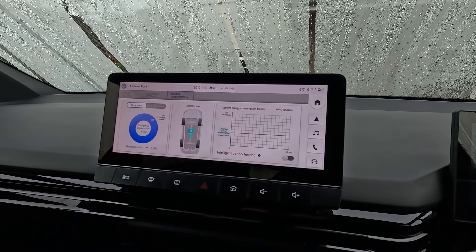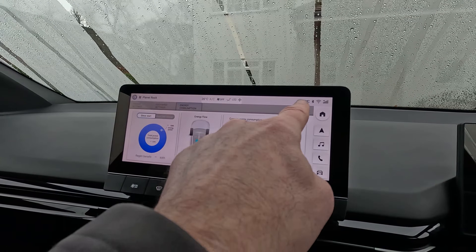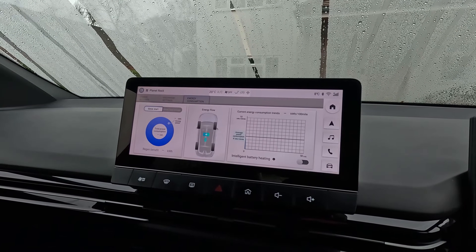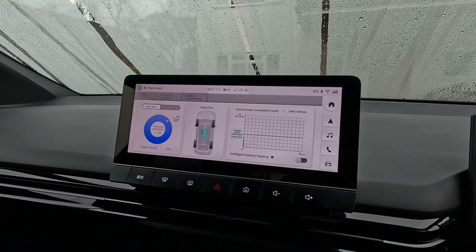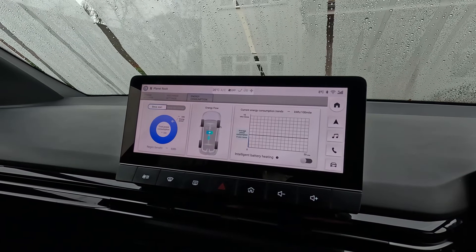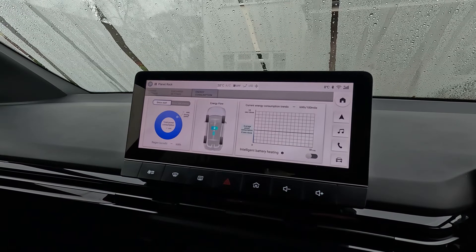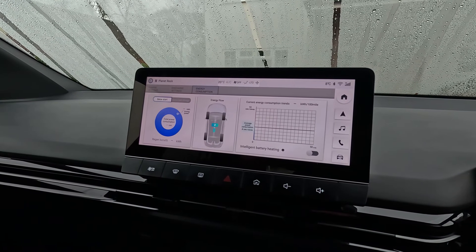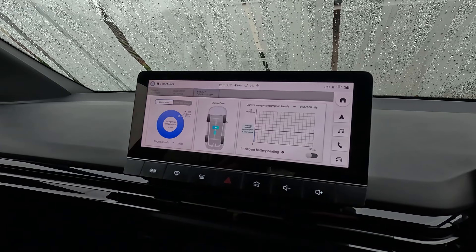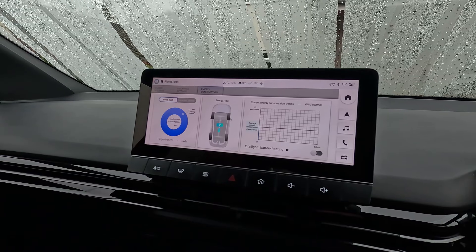If that's switched on, then at any temperature below 10 degrees — and you can see it's eight degrees here now — the battery will start warming itself up, and that can use up to seven kilowatts of power. So if it was heating the battery for an hour, that would use something around 30 miles worth of battery, and you really don't want that. You want to warm the battery up when the car's charging or when approaching a rapid charger if you need it to charge as fast as possible.